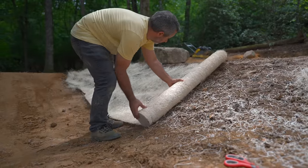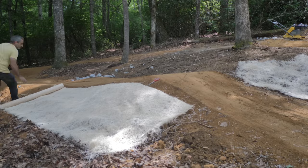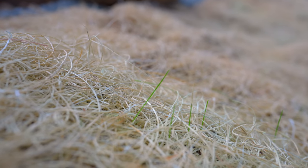There are other areas here, particularly steep backslopes, that are going to get seed blanket. You lay it down and it just stays there, keeps the moisture in, provides a little bit of shade, and hopefully helps those seeds to establish themselves on the slope and hold it together with their roots.